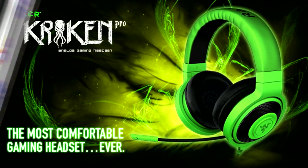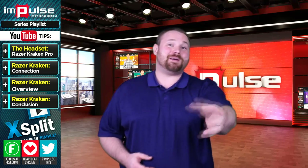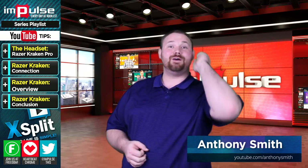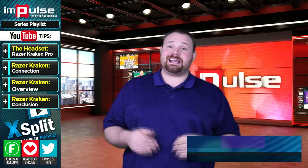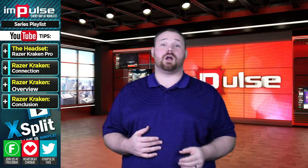You're watching Impulse on the Freedom Network, and now here's Anthony. Thank you so much, I appreciate the introduction. Today we're going to be talking about the Razer Kraken Pro Analog Gaming Headset. This headset is, I don't know, it's pretty cool. I like it. It's got some caveats, and we'll talk about those.